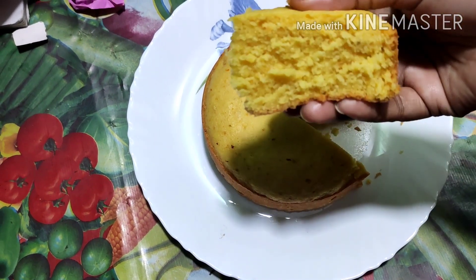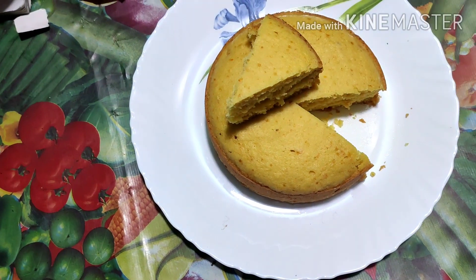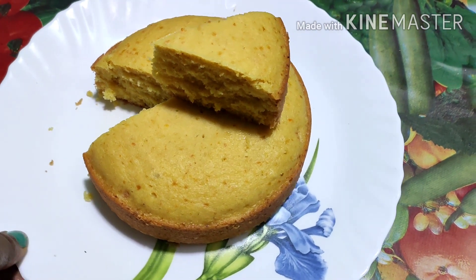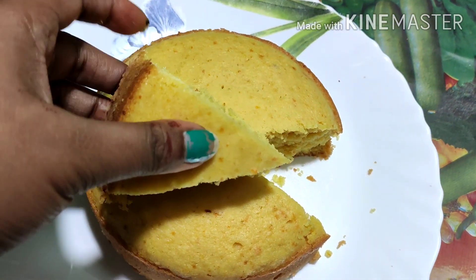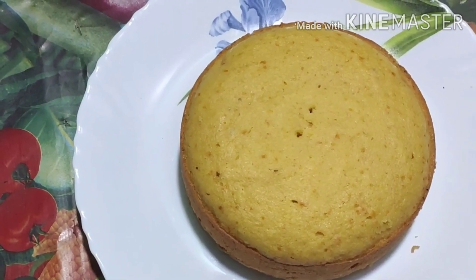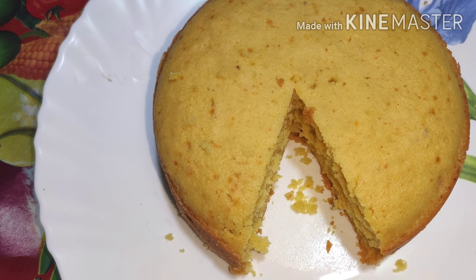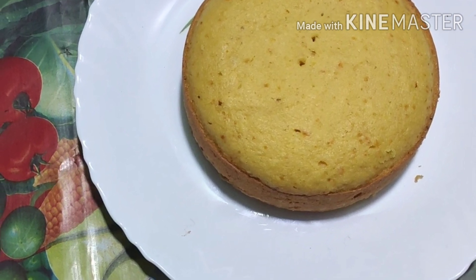This cake is very popular, very soft and spongy, and it has a very popular smell and flavor. I hope some of you try this cake — it's very tasty. You can try it, eat it, and comment on the recipe. Please like it and share it, and subscribe to my channel and press the bell icon. Don't forget to subscribe, and I'll see you next time.